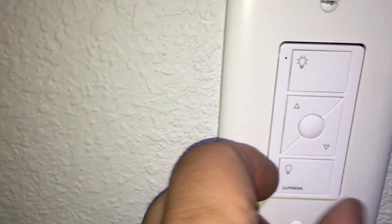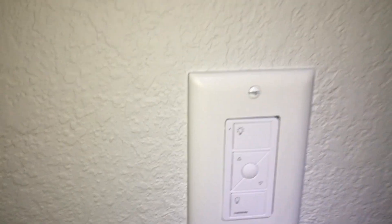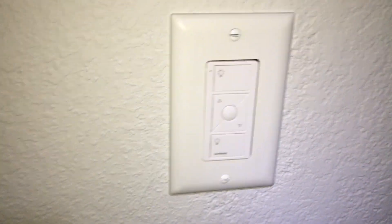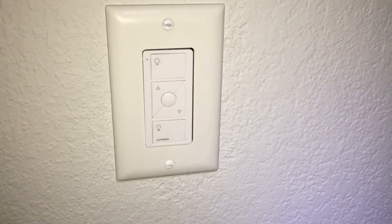There it is — that is a Pico remote installed in place of a three-way switch. The color match is so bad. I'll get Lutron's switch covers on there soon. Thanks for hanging in. We're going to replace the switch. We'll see you next time.